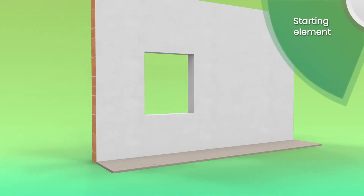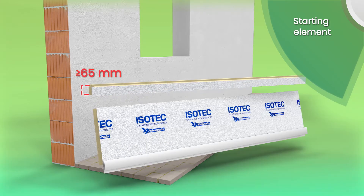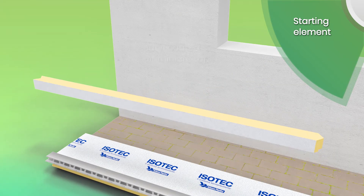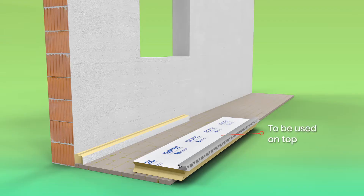ESOTech Parete is laid working from the bottom to the top of the wall. The starting element on the ground, not less than 65 mm high, is obtained by cutting a standard panel. Before laying, apply aluminium butyl tape. The remaining panel can then be set aside and used later at the top.